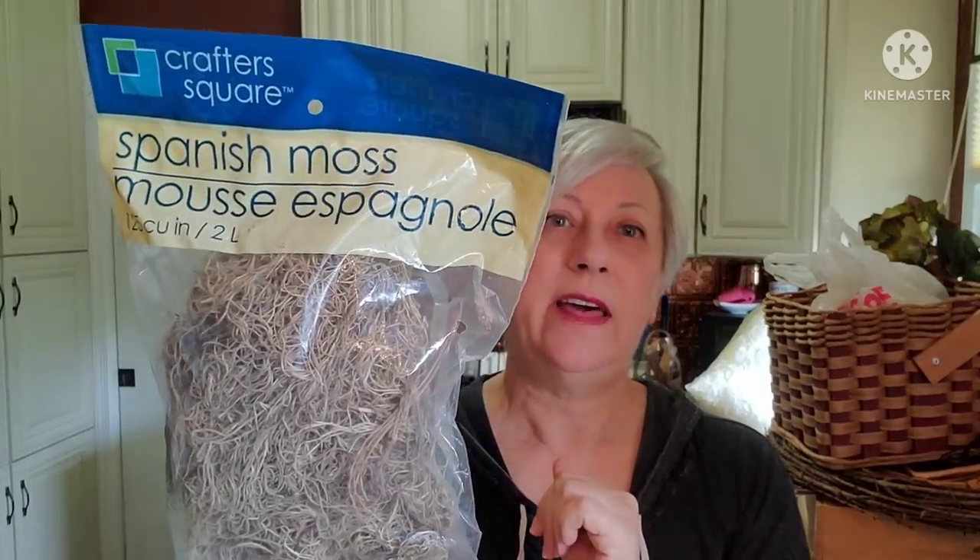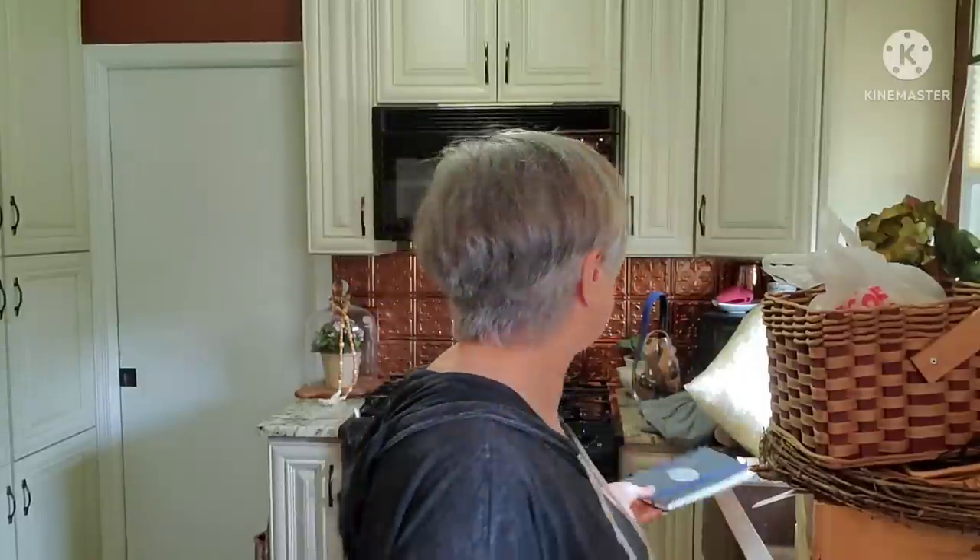I found an unopened container of Spanish moss that'll go in my craft stash. I also picked up a journal — not for journaling, but when I put things up in my antique space I number them and keep a book with the number, a short description, and how much it's listed for. As things sell I mark them out. I'm running out of space in my first journal so I picked this up as a backup.